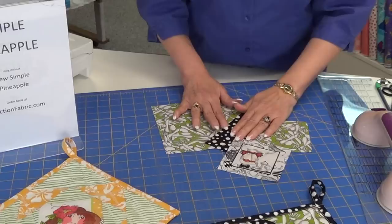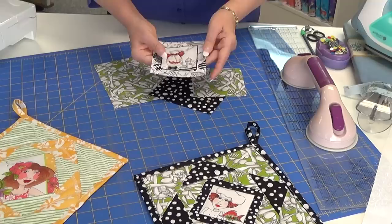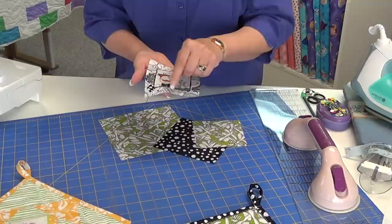All my squares are cut from the instructions given in the book. As you can see on my pot holders, I chose to fussy cut my little characters in the middle because this is going to be a pot holder and I wanted to make it fun. But I can see you doing a family photo and making a big quilt or a nice wall hanging — that would work too.